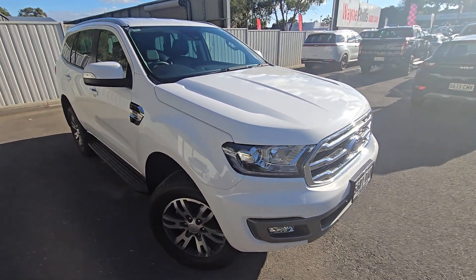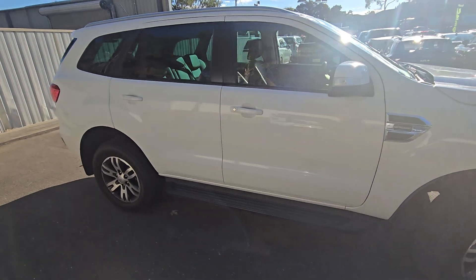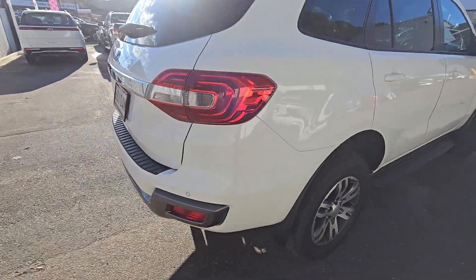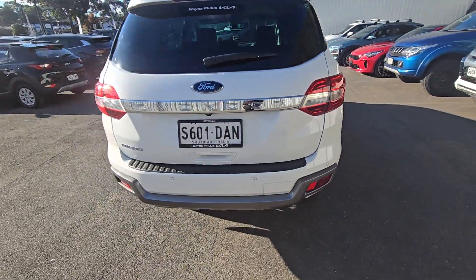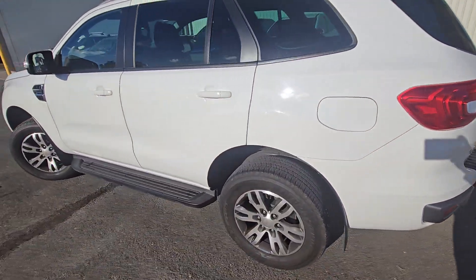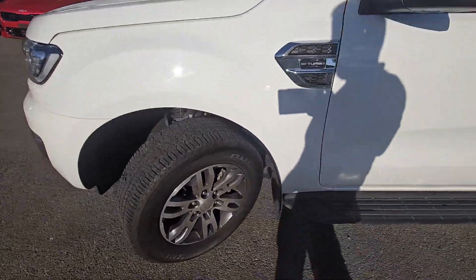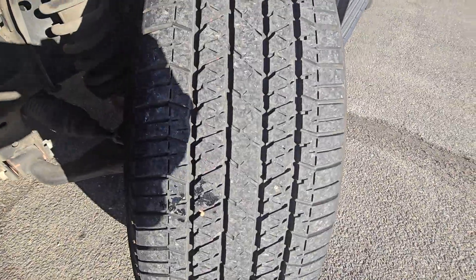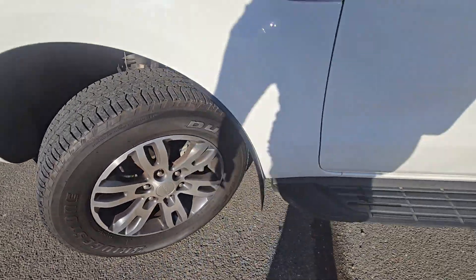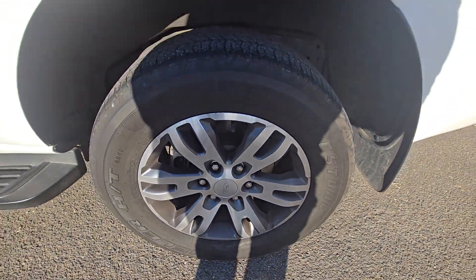Hi Kerry, just thought I'd put together a little video of the 2019 Ford Everest Trend that you've inquired on, just showing you all the way around the vehicle. Plenty of tread left on the tyres. This is the left side of the vehicle, just showing you if there's any gutter rash on the rims — you can imagine not, because the walls of the tyres are so fat.